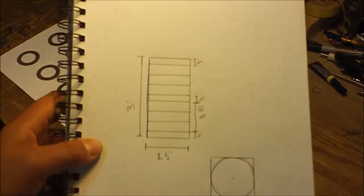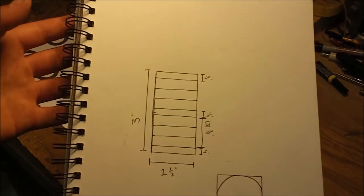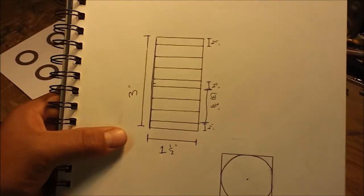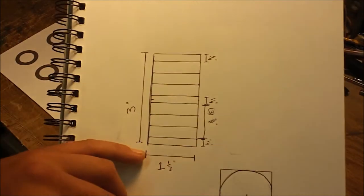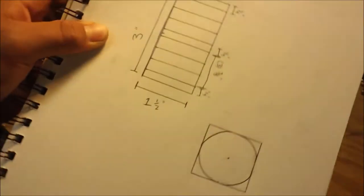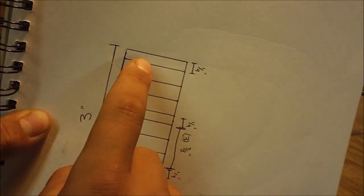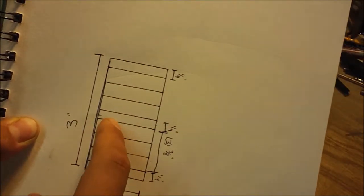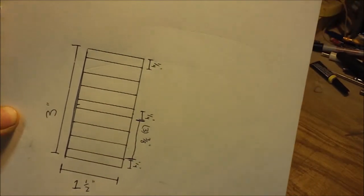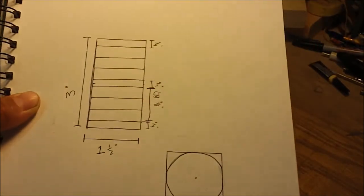I started out sketching the layers of the wood, and since you've already seen what the salt and pepper shakers look like, you have a better idea of what this means. The layers of wood are what these lines mean. The salt and pepper shakers are three inches high by an inch and a half wide. At the top we have a quarter inch and it's contrasting between maple and walnut. For the pepper shakers the main color is walnut, and for the salt it's going to be maple.